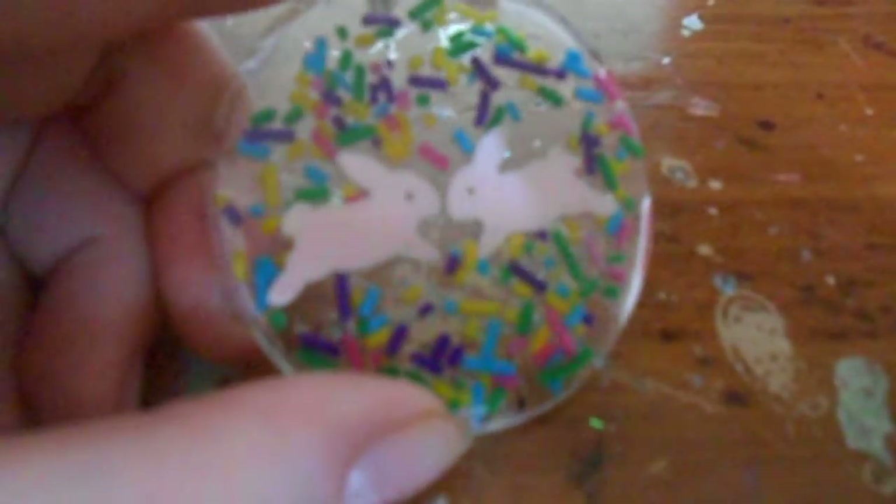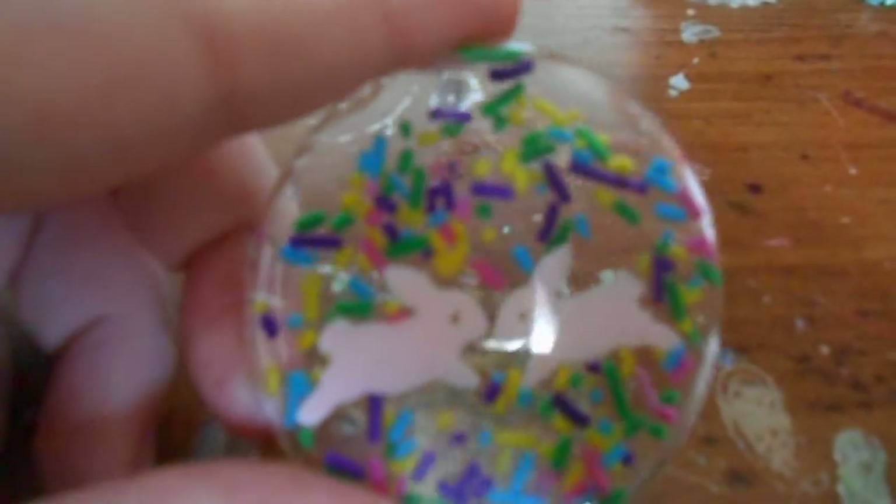I made this piece because it was Easter, and I thought it would look cute. I like the way it turned out, actually.